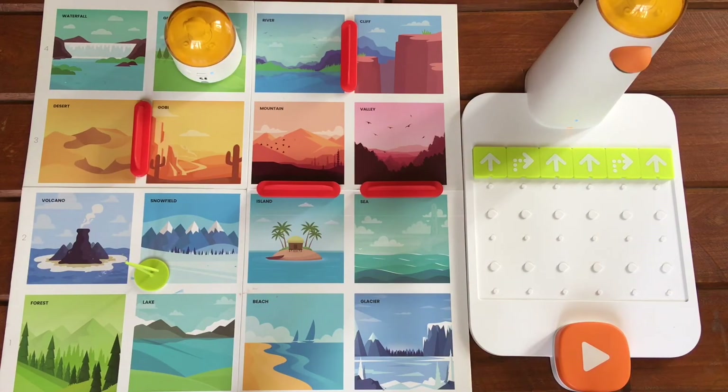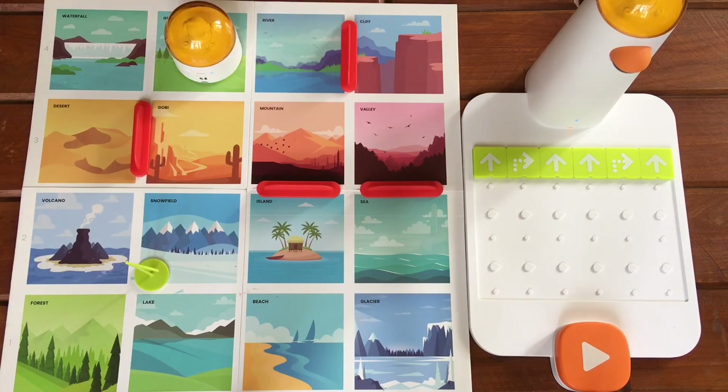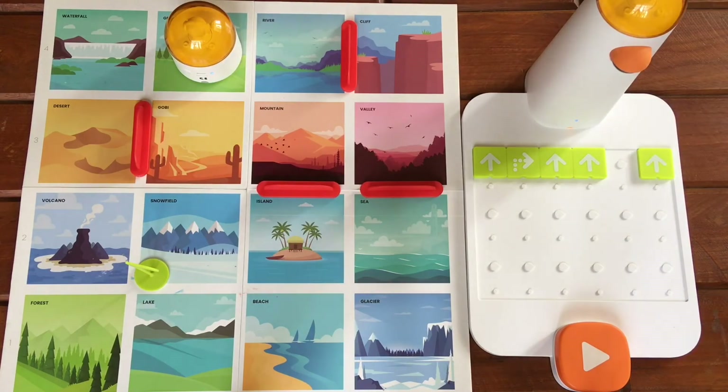Oops! The Matatalabot made a wrong turn. So what should we do? We will now do some debugging. Debugging is a coding fancy term for finding where our code went wrong and correcting it. We saw that in the Gobi Desert, the Matatalabot turned to its right instead of turning to its left. So let's correct it from the code and replace the right turn motion block with the left turn motion block.